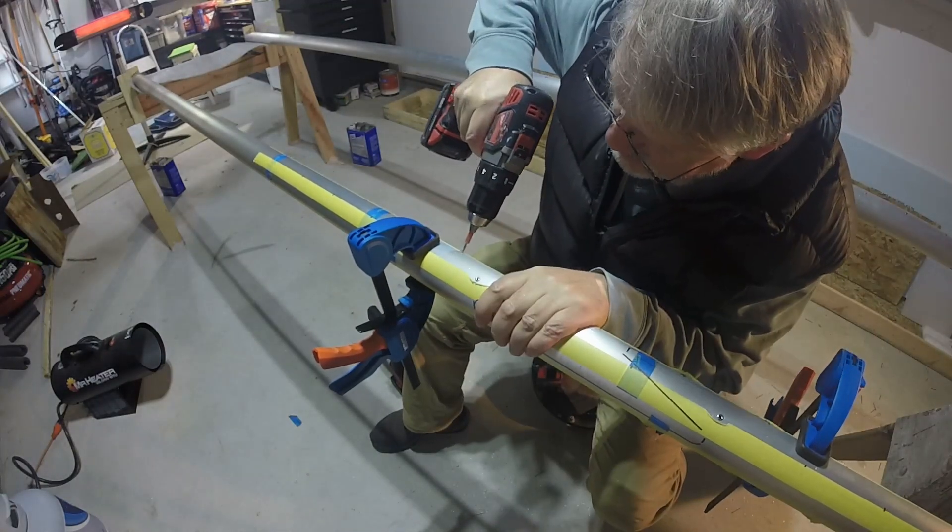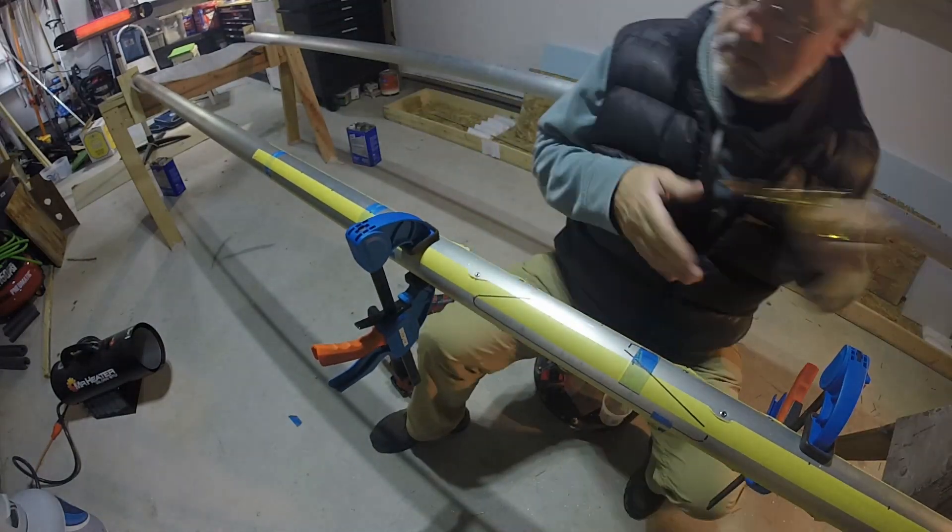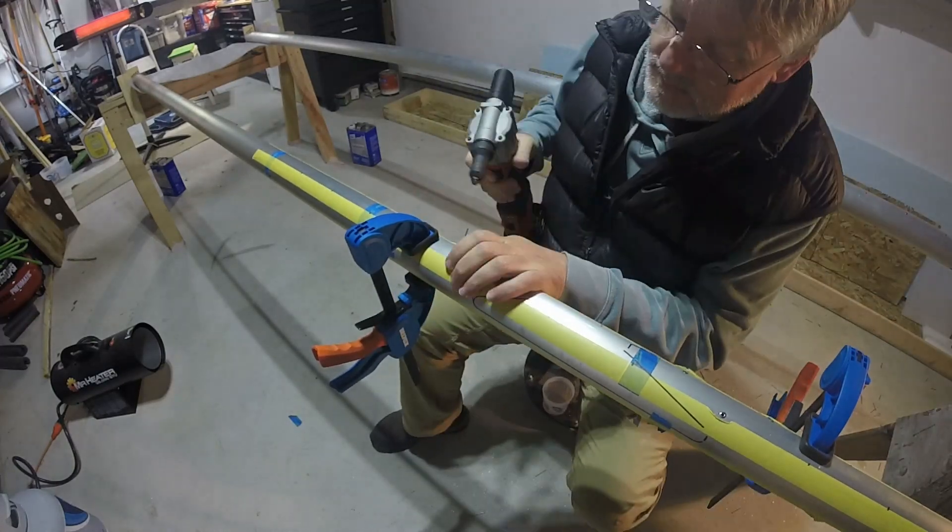I still have to clean out the inside of these spars here. There's a bunch of chips and everything inside. I'm going to clean them out with acetone, probably do an epoxy slosh of some kind — haven't made up my mind exactly on that.